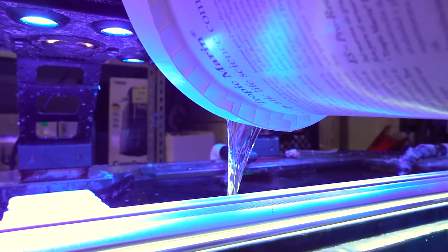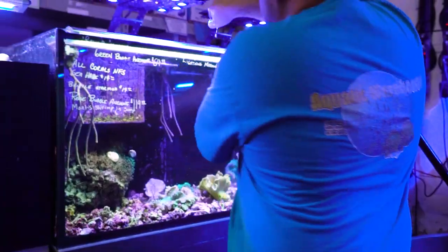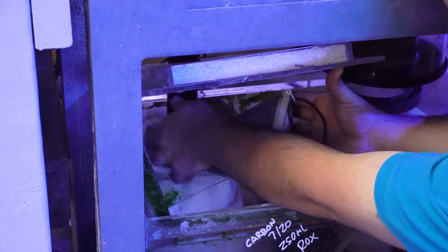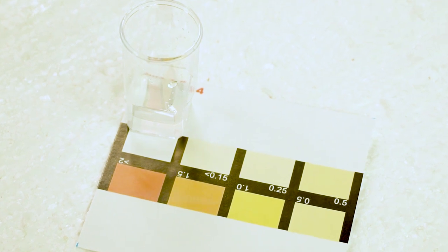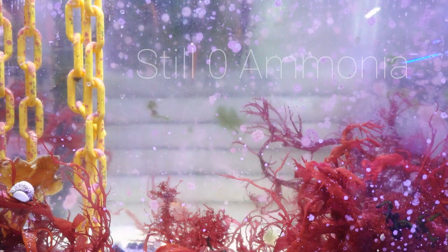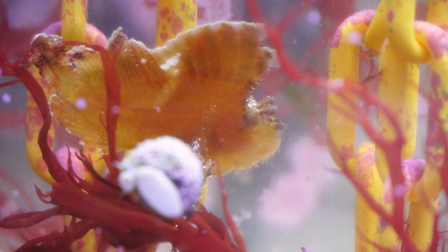After one hour we added the Part 2 neutralizer and then waited an additional hour. Then we did a 20% water change and added 2 pounds of activated carbon to the micron sock in the sump to force the water through it. Before the water change we tested for ammonia and were surprised to find that the results were zero on a Salifert test kit and still zero at 3 hours after the treatment concluded.